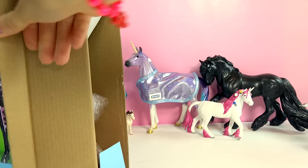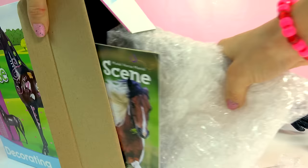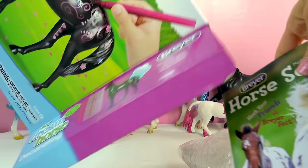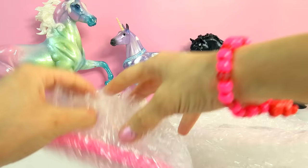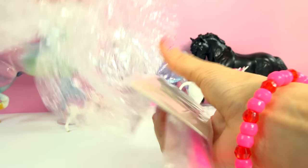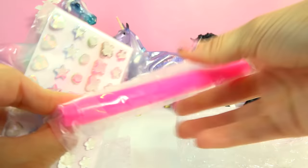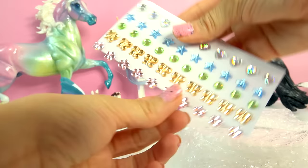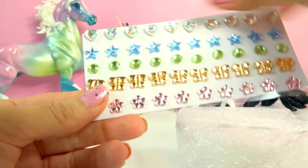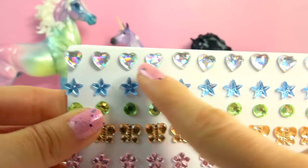Inside the box we've got our markers, a horse, and a Briar catalog. I love these Briar catalogs — they're so cute. So let's unwrap our first thing. It's like a hot pink marker. And here are our jewels. Oh, they're super duper sparkly. I love those iridescent hearts — I'm in love with those.